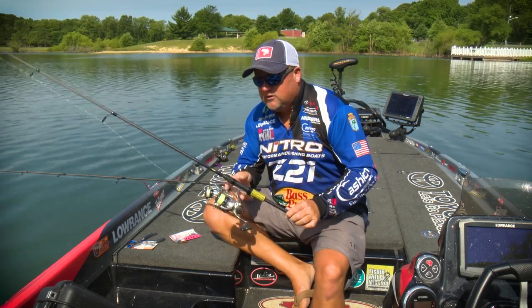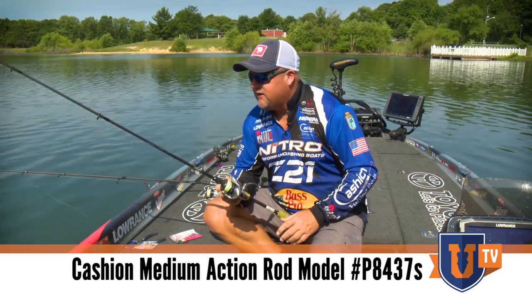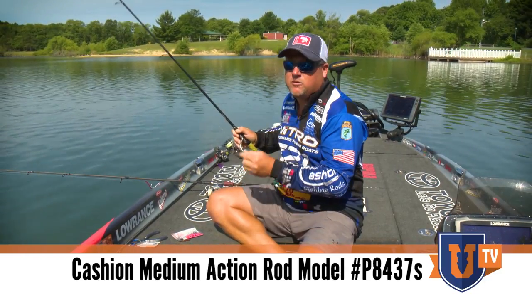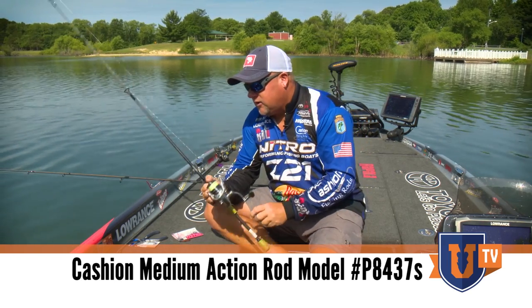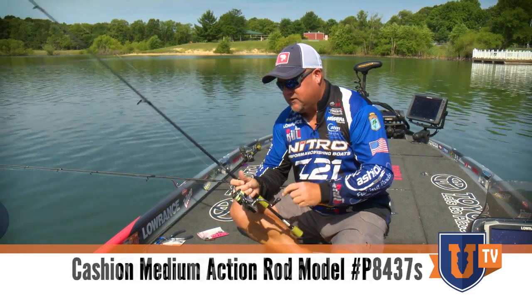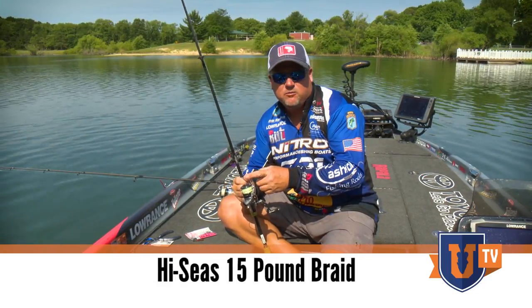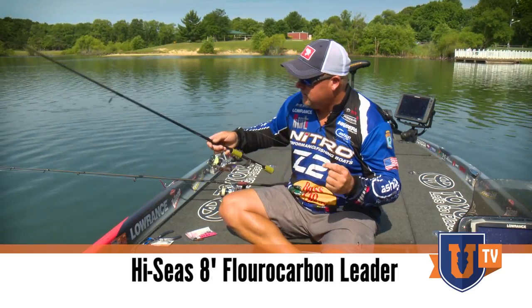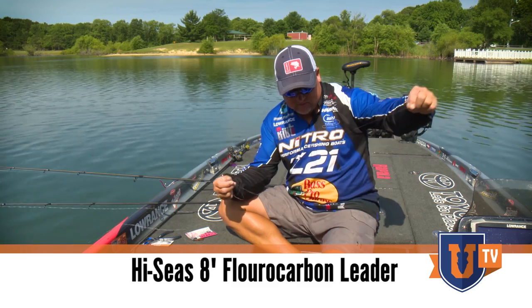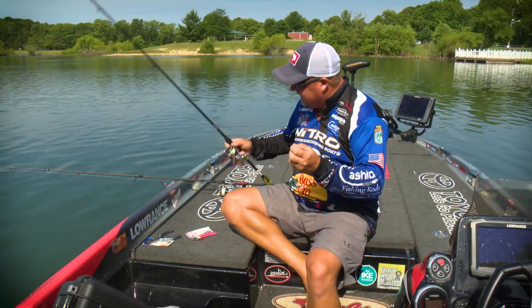So first off, this is my smallmouth setup. I run a Cache and Rods — it's a seven foot medium action. It's got a fast tip to it, so it's got a lot of give on the tip, but yet it has enough backbone to set that hook. That model number is P8437S. You can look it up at cashandrods.com. I run a Shimano Stratik 2500, and that's paired with high-vis 15-pound braid, high-vis yellow, and we run an eight-pound fluorocarbon leader — Hi-Seas eight-pound fluorocarbon. That's the basic setup for my smallmouth.